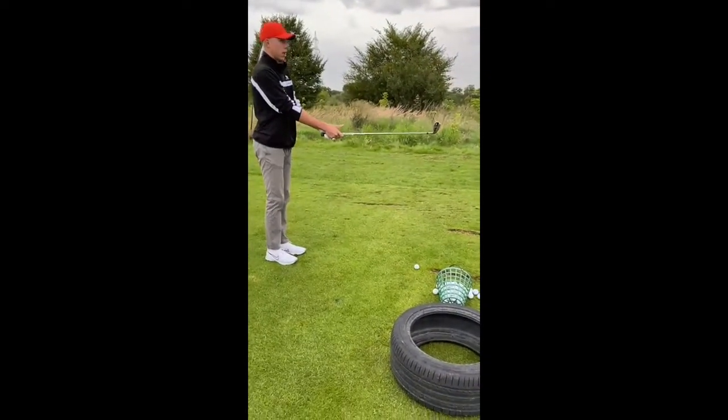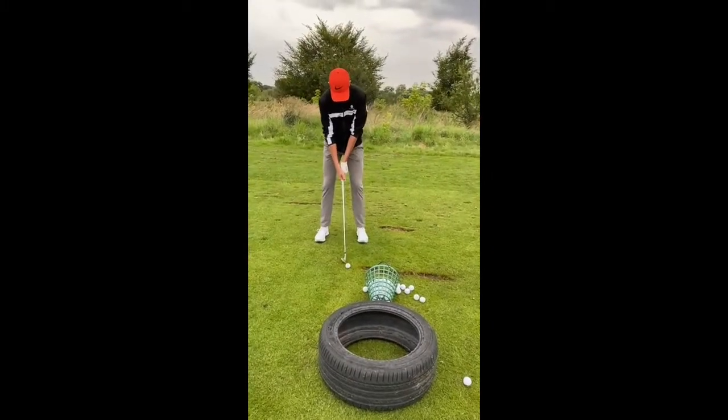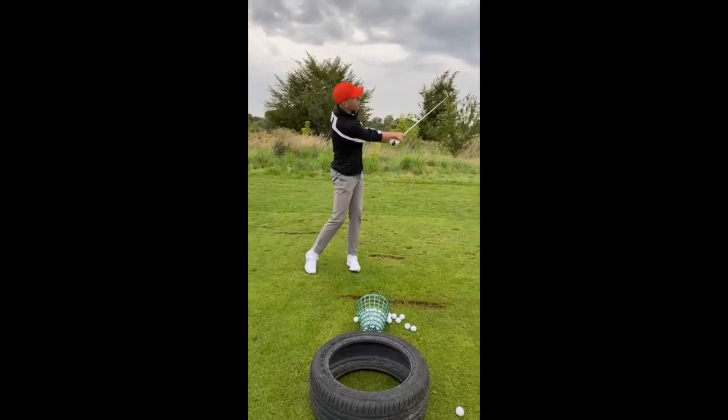So here I am with Niels. We're just working on body turn, hip turn, speeding up rotation — 12 months of playing.